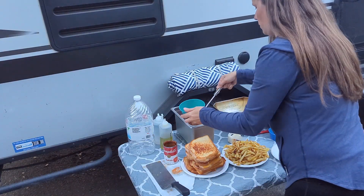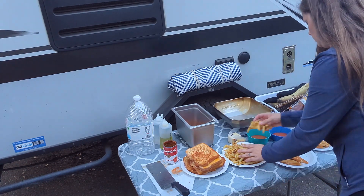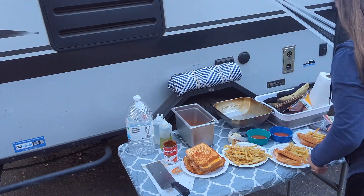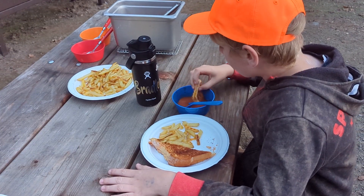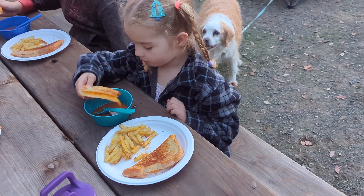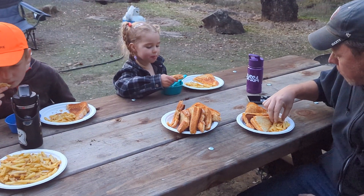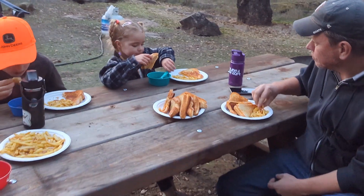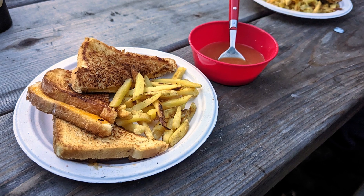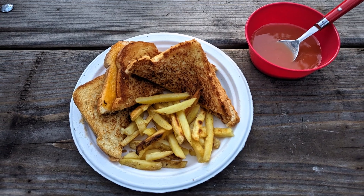Now you can serve up some tomato soup, cut up the sandwiches, and throw some fries on the plate. This meal is ready to be dipped and enjoyed. It always goes over well — you can do just sandwiches and fries or just sandwiches and soup. You don't have to do all three, and with any combination this ends up being a simple dinner that the whole family is excited about.